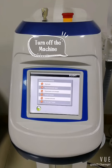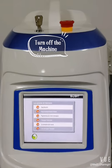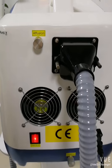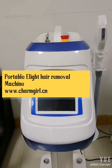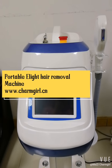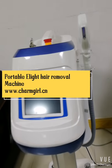Don't forget to turn off the machine and put the handle away properly. This has been some information about this portable e-line hair removal machine. If you want more details, please contact us. Thank you very much.